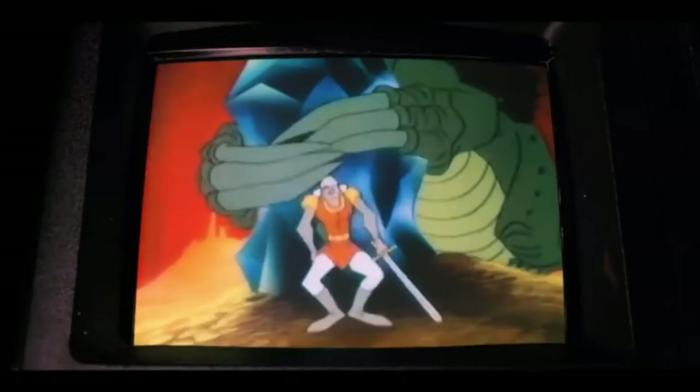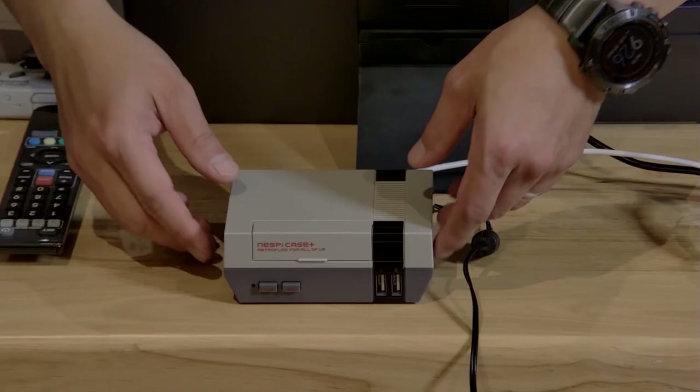Today is going to be an overview of the RetroPie. What I've done is I've actually put one in a NestPie Plus case. Click up here or at the end of the video, or look in the description, to see the build.